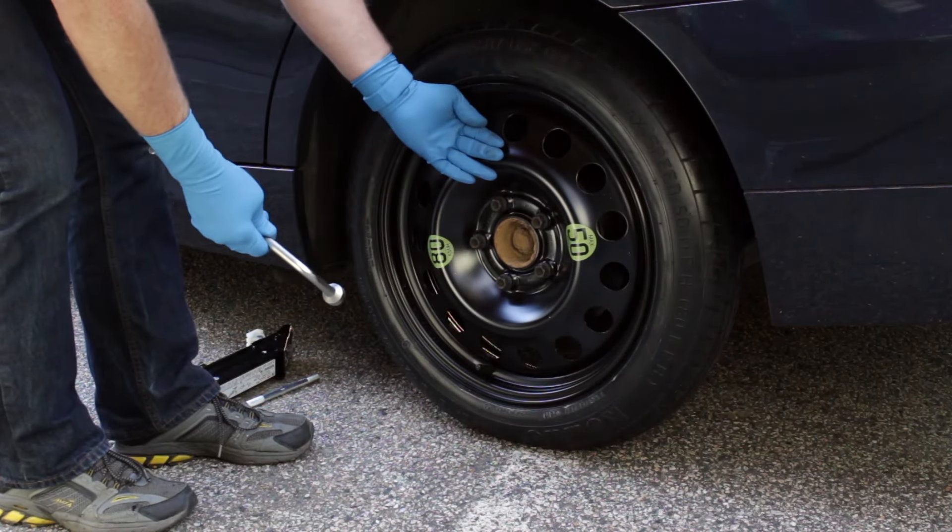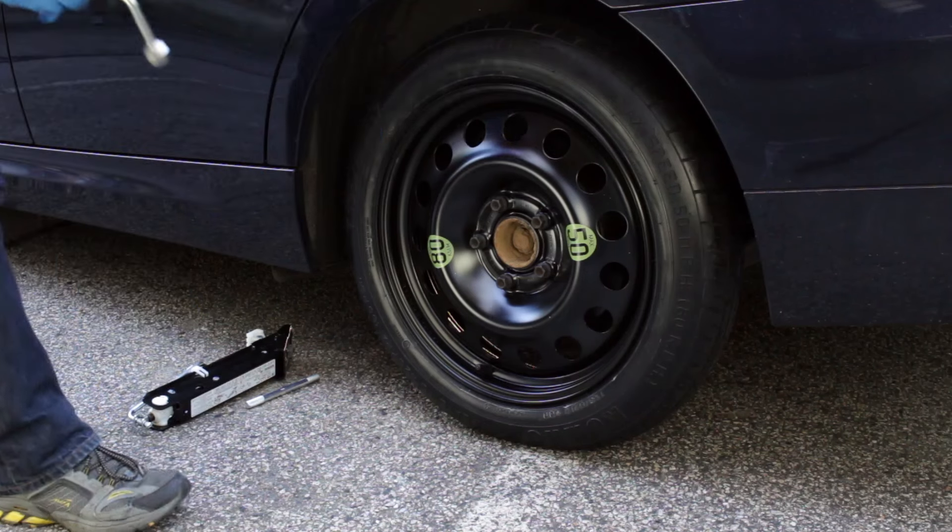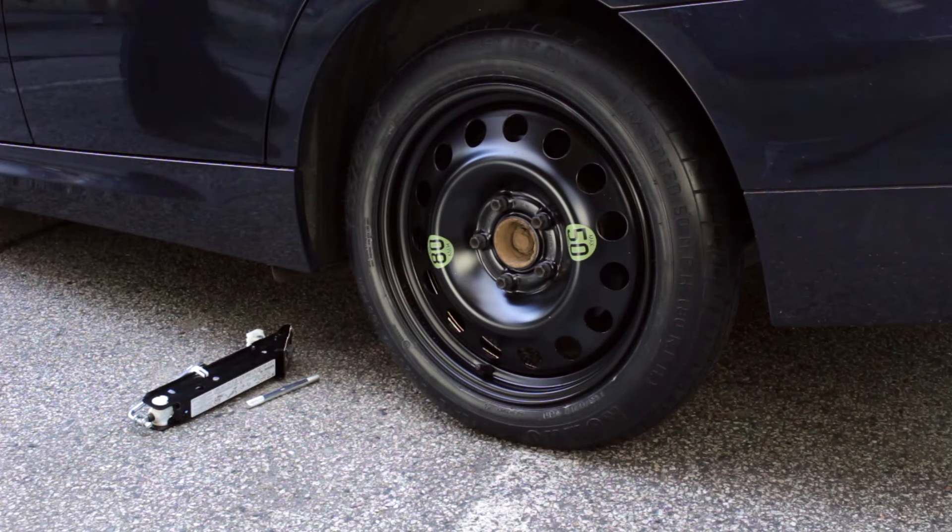Once the spare tire is fully installed, gather up the tools and place them in the storage bag and put it in the trunk. Even though a spare tire is something that you hope to never actually have to use, you now have the peace of mind of knowing that you can take care of a tire emergency and get yourself back safely on the road.